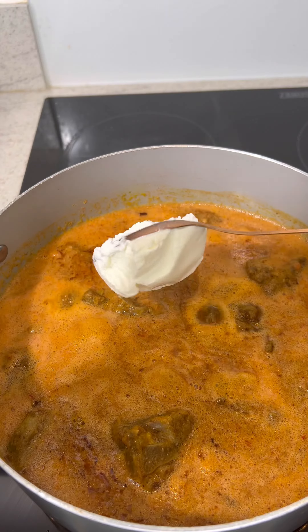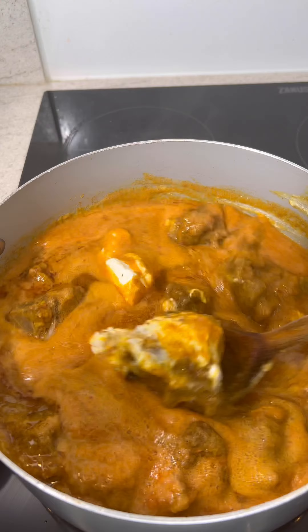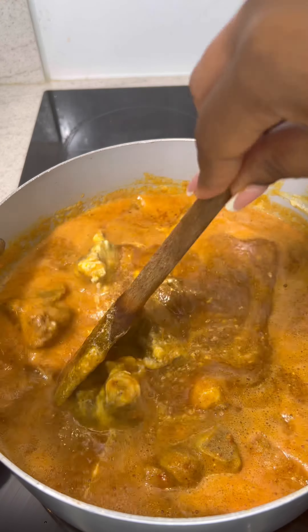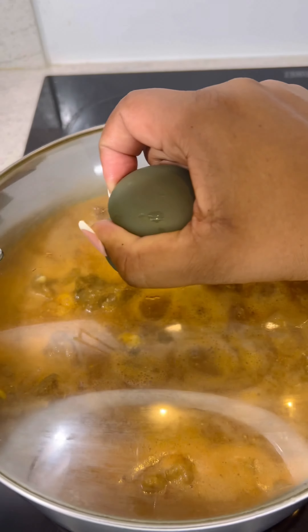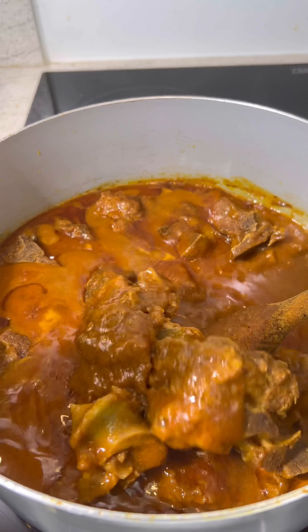Mix that in well and then you're going to add in two heaped tablespoons of plain yogurt. Mix that in really well before covering it with the lid for two hours so that it can cook through and the meat can become tender.